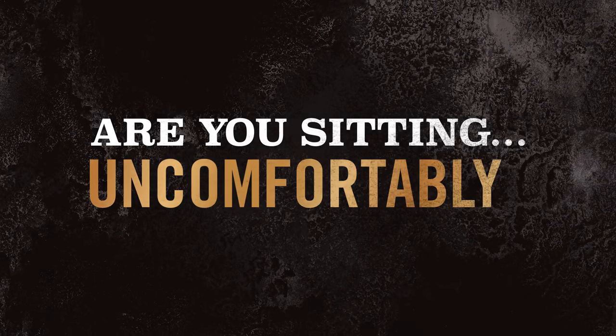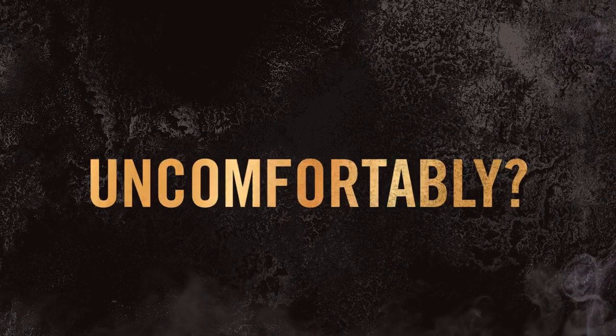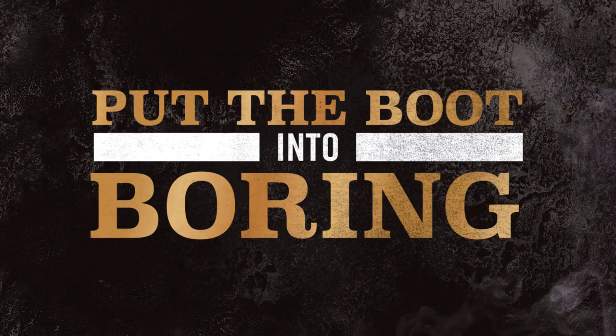Are you sitting uncomfortably? Good. You should be a little apprehensive, a little removed from your comfort zone. It's good to put the boot into boring, be hostile to the humdrum, and not know what the hell's gonna happen.